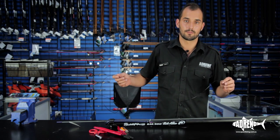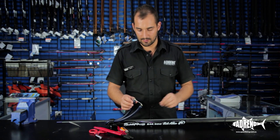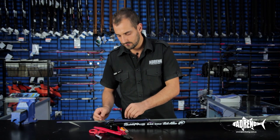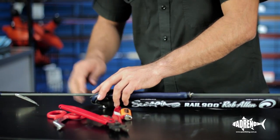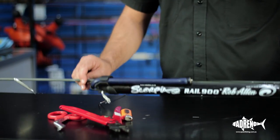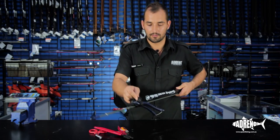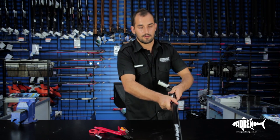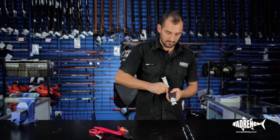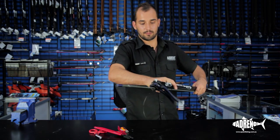We're going to run the mono back up underneath your rubber through the muzzle. Depending on the brand of gun, the muzzle will be a little bit different to this one. This one has a little notch we can use to guide the mono down one side, back to your line release, and lastly back towards the muzzle.